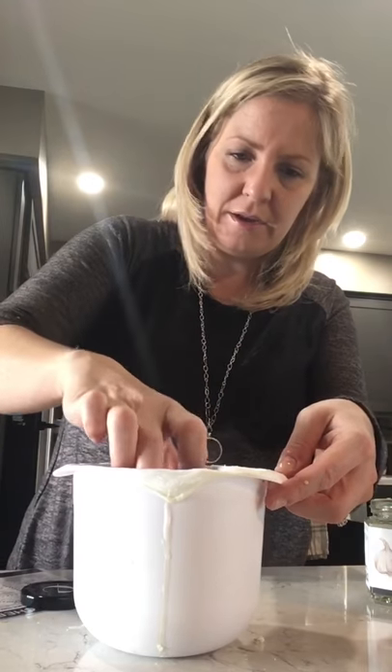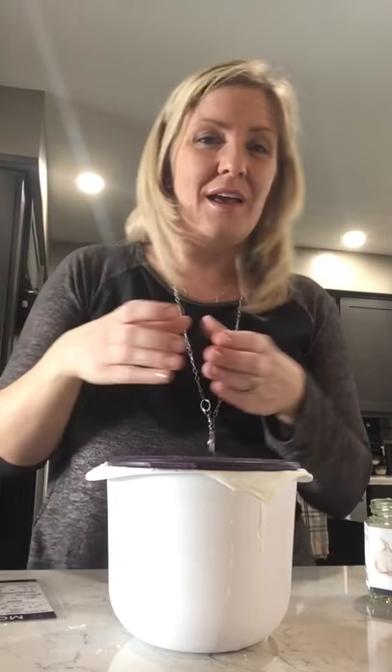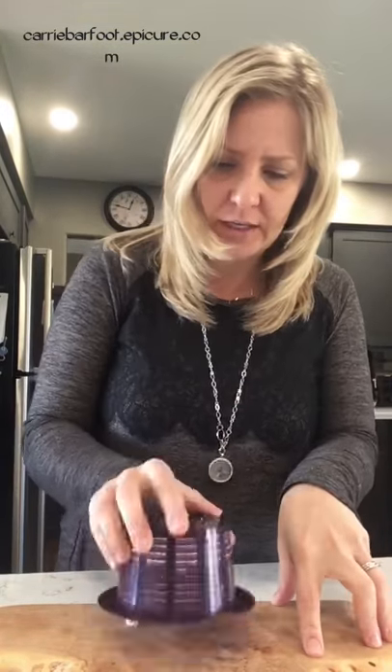Once you've got it all packed in, put the strainer back into the cheese maker, pop the lid on, and refrigerate. The instructions say one hour, but I've found best results with at least two hours — it's nice and firm when done. Pull out the strainer, tap it down onto a flat surface, and there you go — a beautiful fresh wheel of cheese!